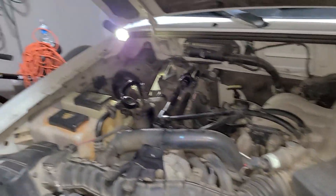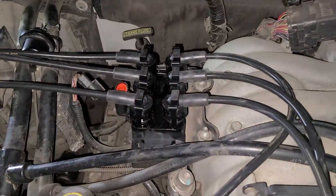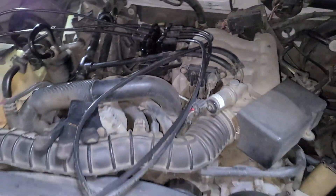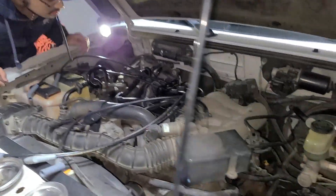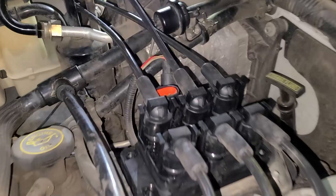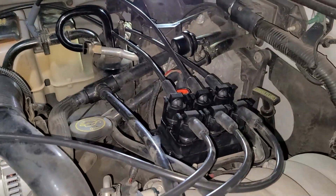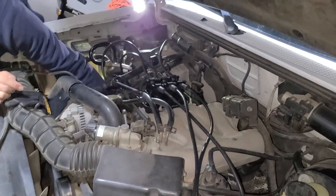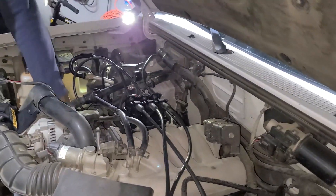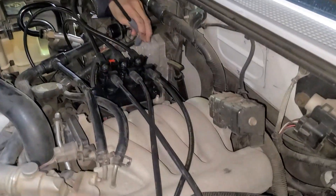Once you've greased up your spark plug wires at the end, go ahead and insert the coil pack. Reconnect all the connectors and put back the four screws. Remember to put your plug wires back on the correct spark plugs, because the firing order matters on this Ranger.